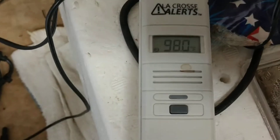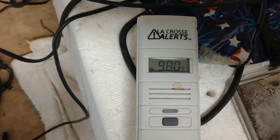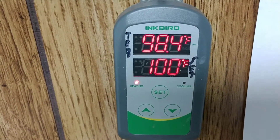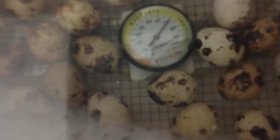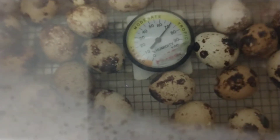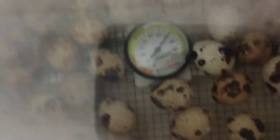I hooked up this La Crosse Mobile Alerts thing, and it really didn't do what I needed it to do. And now we're back — we're going up. 98.4 already. So that's good. They spent a few minutes a little low, but that's not that big of a deal. I got my humidity up, they're in the hatcher, and the turner is out.